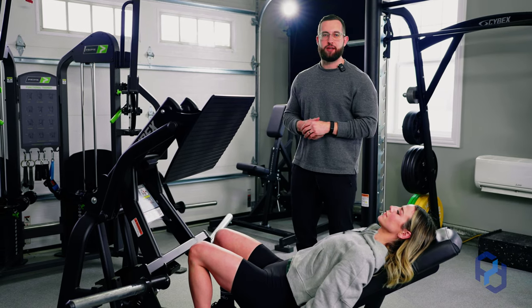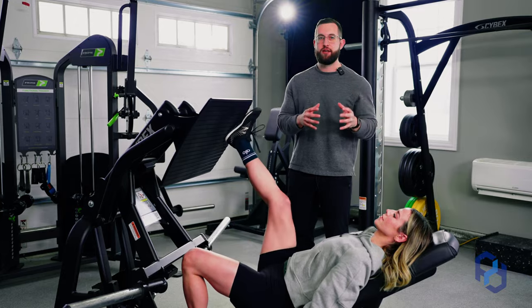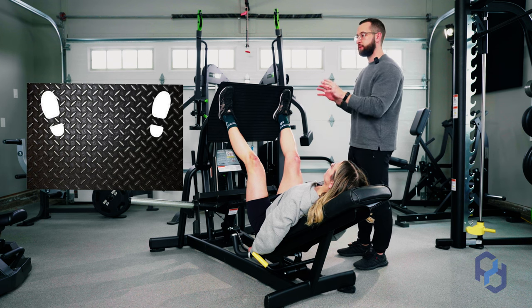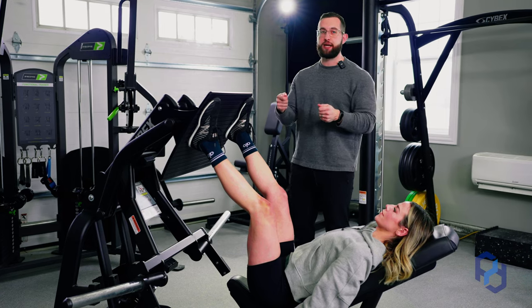You may commonly hear that a high and wide foot placement is going to be best to train the glutes. And yes, the glutes are still going to get some bias within this foot positioning, but I think that there is a greater nuance that we should dig into to better bias those glutes.